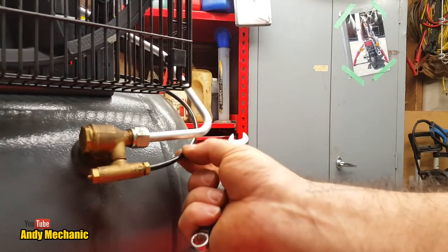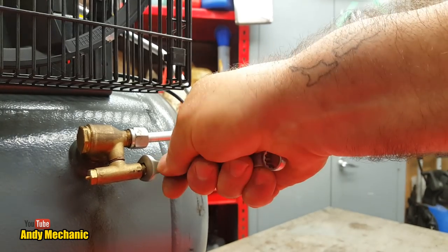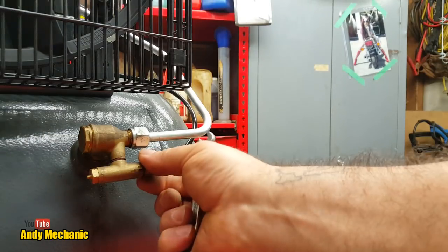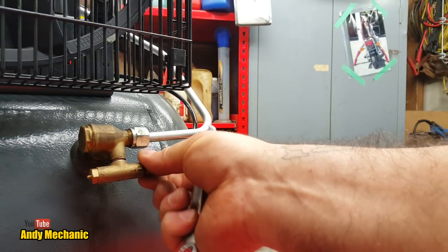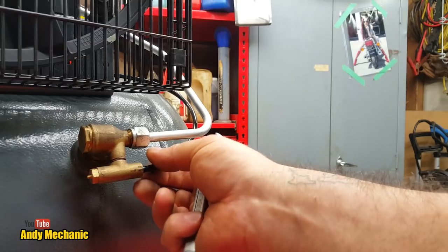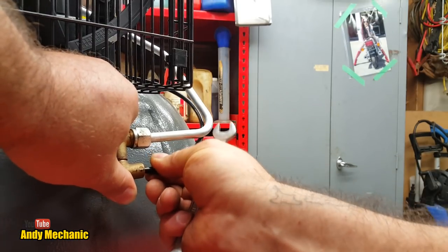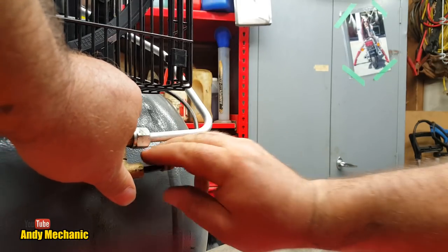First job is to remove the little sensor pipe that goes to the pneumatic switch — the switch that basically turns the air compressor on and off depending on the pressure in the tank. So I'll just remove that. All the threads were coated with thread lock just to help try and seal the whole thing up.